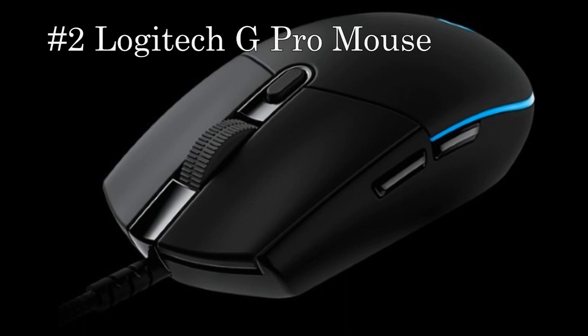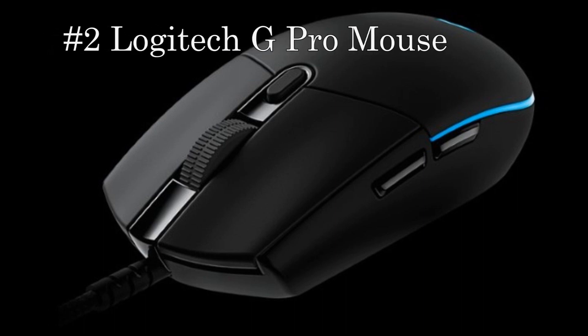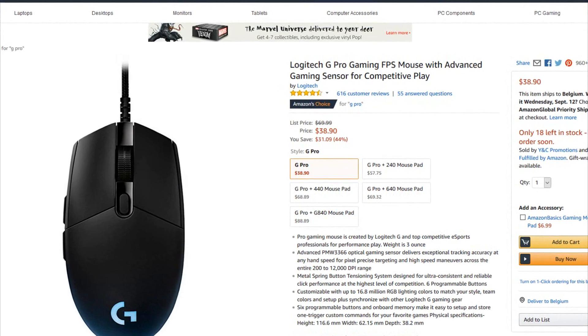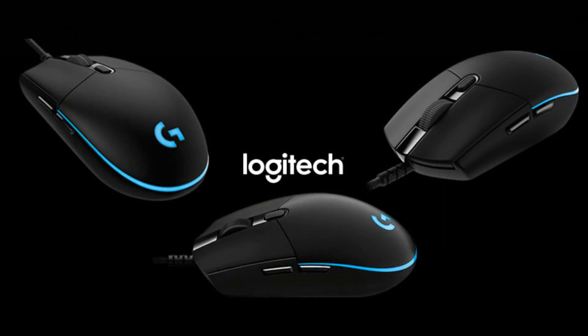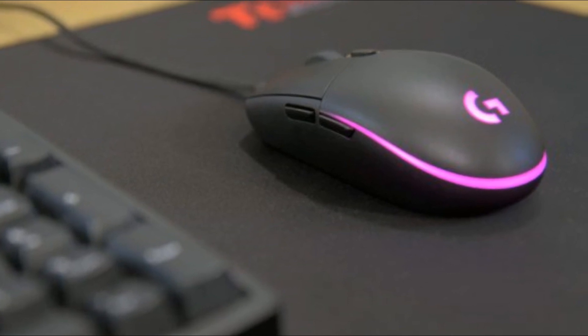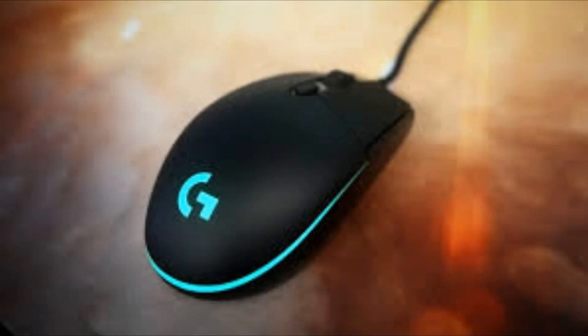On the number 2 spot we have the Logitech G Pro gaming mouse. It is actually on the list because it is a crazy good mouse and it's also on a crazy 44% discount right now. You can get this beauty for only $39, and that's a crazy price for such a good mouse. The discount can be over soon so you better be quick. The G Pro has a low profile design — I personally really like the design of the scrolling wheel. It is also widely used in the pro scene. It has a great sensor that goes between 200 and 12,000 DPI. It also has onboard memory to store your settings, which makes it easy to switch between devices. And it also has 6 programmable buttons: 2 on the side, 1 on the top, and the left, right, and scroll click.